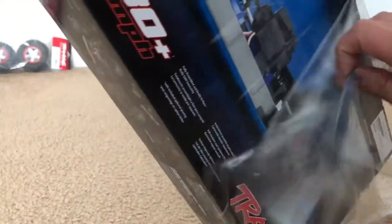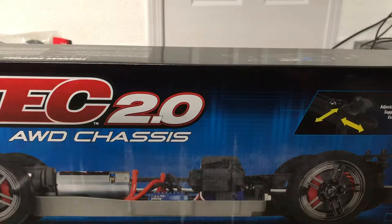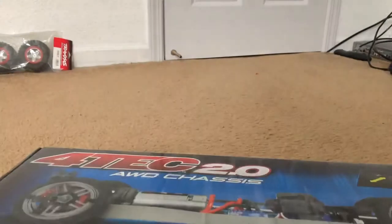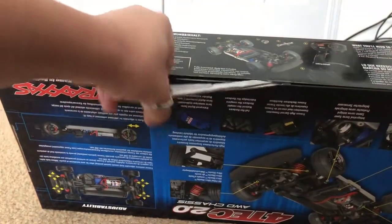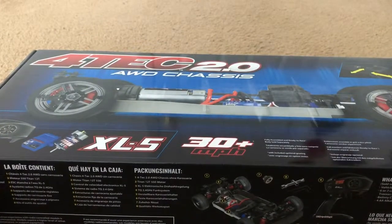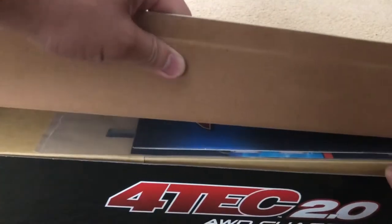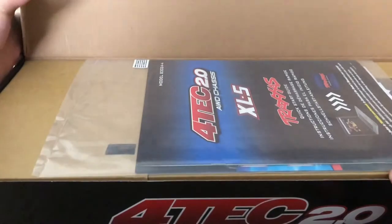It's like I'm unwrapping a Christmas gift. All right, there we go. The way this box is actually constructed, it looks like this piece actually opens up. Sorry, I had to do that Zelda reference.